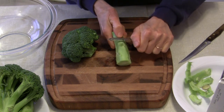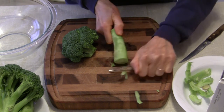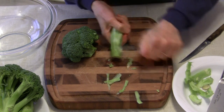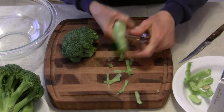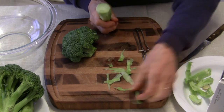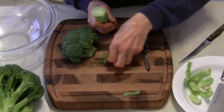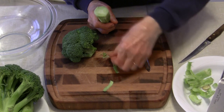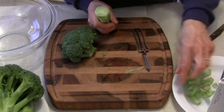If you're not comfortable with a paring knife, you could also use a vegetable peeler like this to remove the woody part. It might take a little bit more effort, but actually it's probably better because you're removing less and saving more of the broccoli.